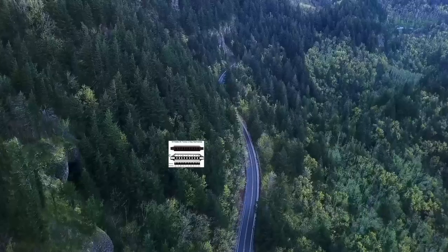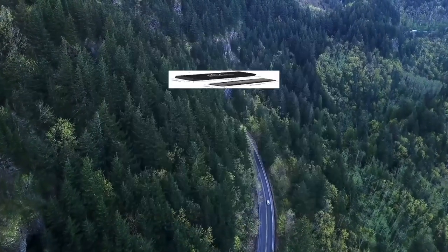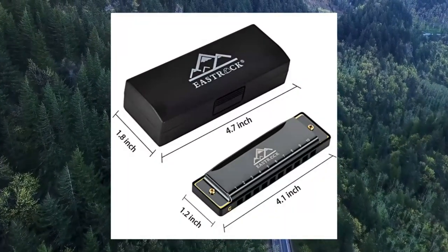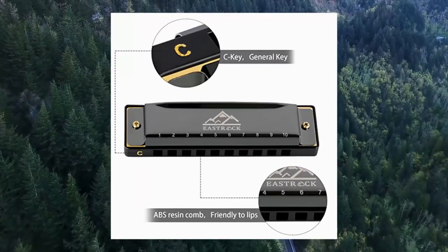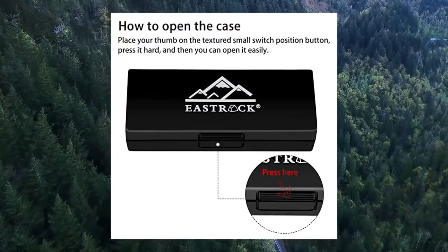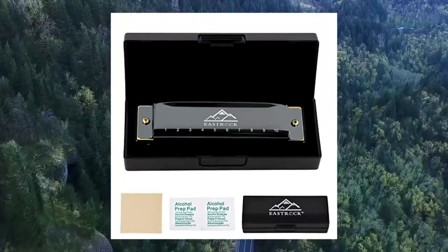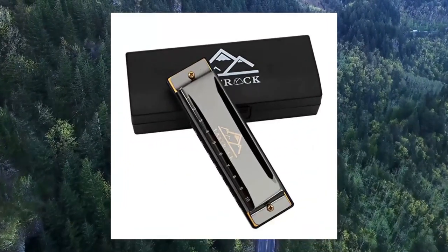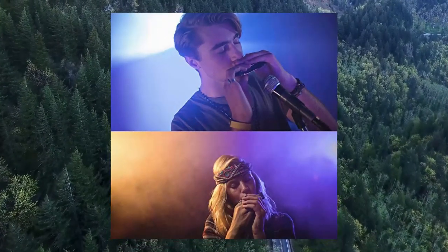4. East Rock Blues Harmonica Mouth Organ, 10 Holes, Key of C, with Case. East Rock Harmonica is designed for practicing, beginners and intermediate players. Suitable for blues, folk, pop, classical music, jazz, country and rock and roll. High-quality and durable, with phosphor bronze reeds and stainless steel cover make your harmonica more comfortable and the music more melodious. Food-grade ABS resin comb is lip-friendly.